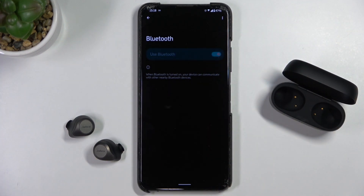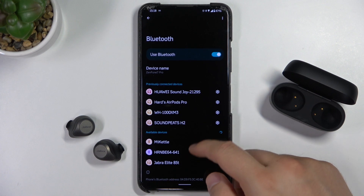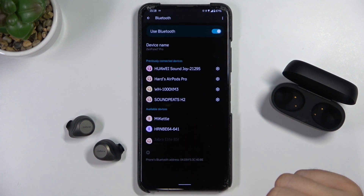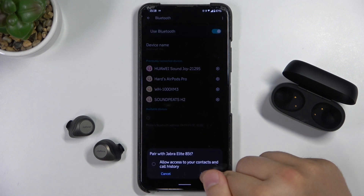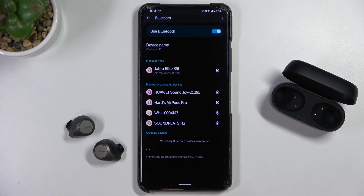Click on the switcher to enable Bluetooth, and as you can see the Jabra now appears on the list, so let's try to connect them. Accept the pairing request and it's working.